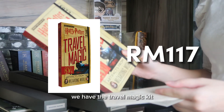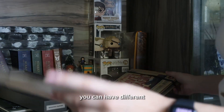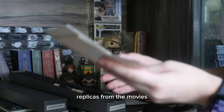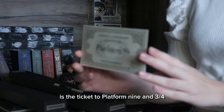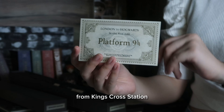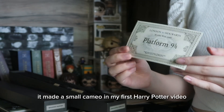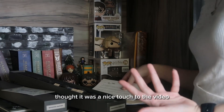We have the Travel Magic Kit from the Harry Potter films. In here you can find different replicas from the movies, and one of my favorites is the ticket to Platform Nine and Three-Quarters from King's Cross Station. It actually made a small cameo in my first Harry Potter video back on this channel — I thought it was a nice touch.